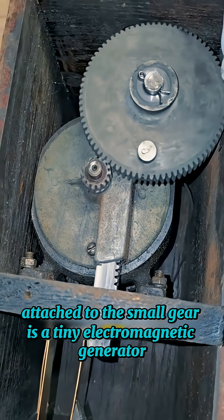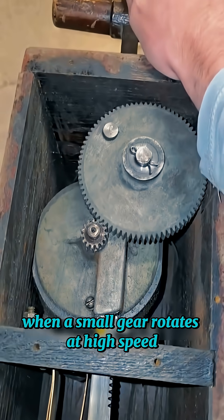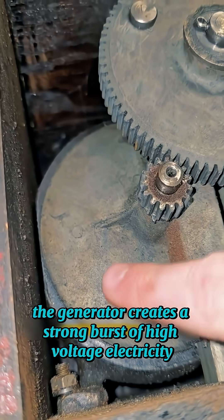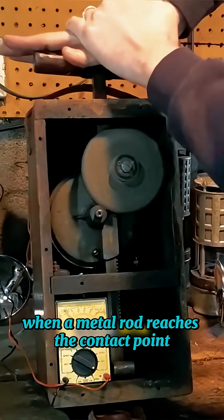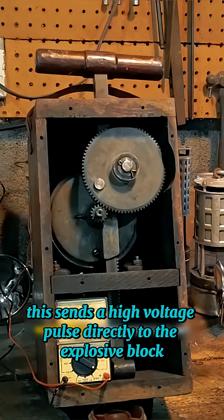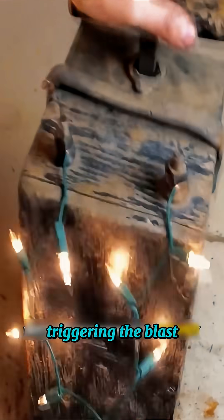Attached to the small gear is a tiny electromagnetic generator. When the small gear rotates at high speed, the generator creates a strong burst of high-voltage electricity using electromagnetic induction. At the bottom of the device, when the metal rod reaches the contact point, it closes the circuit. This sends the high-voltage pulse directly to the explosive block, triggering the blast.